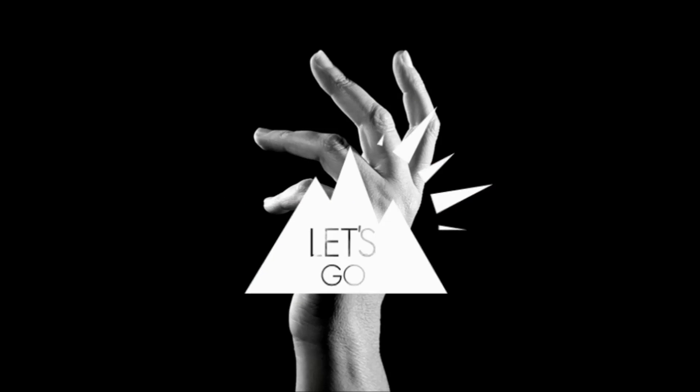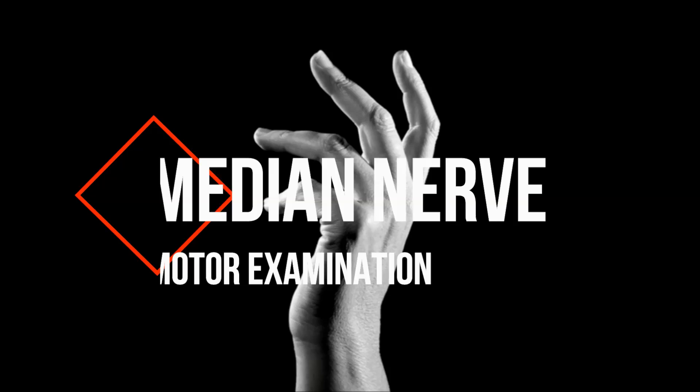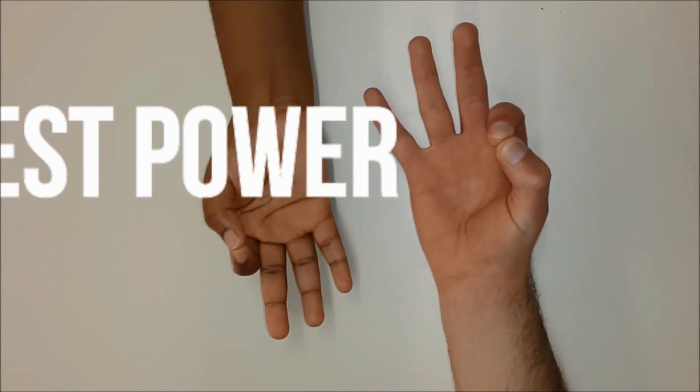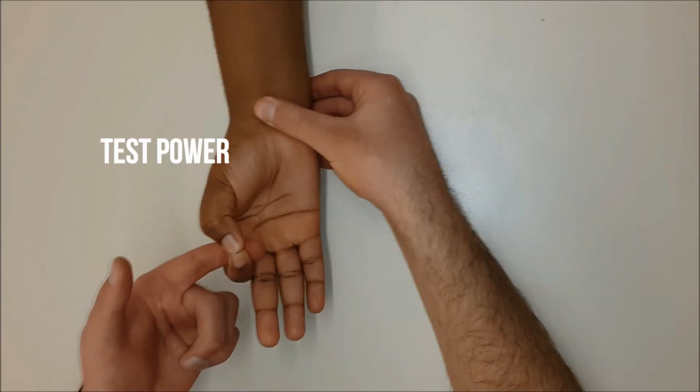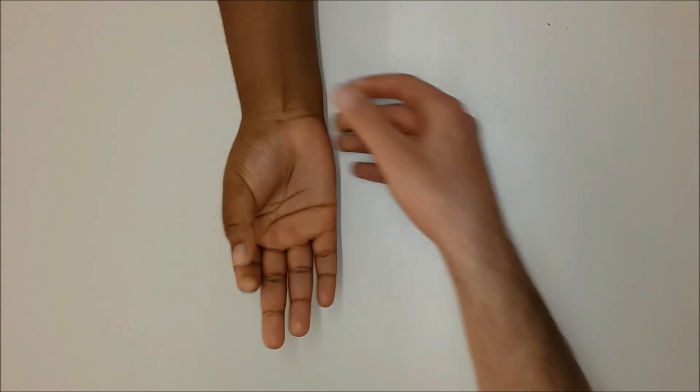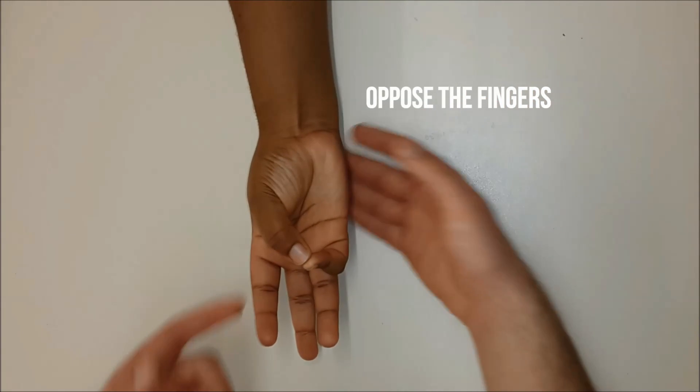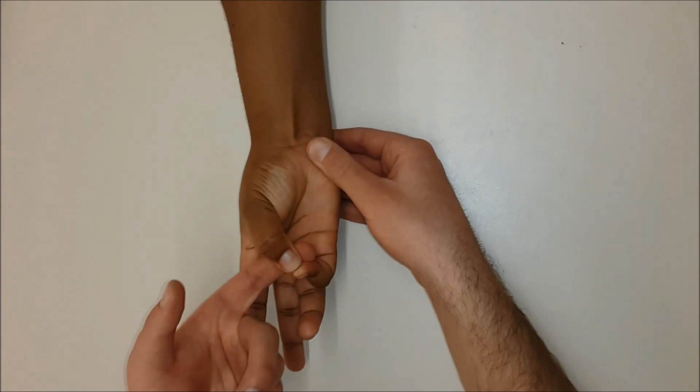Now let's look at the nerves. The median nerve will be examined by asking the patient to make an okay sign, testing the anterior interosseous branch against resistance. Secondly, finger opposition is done, testing the recurrent motor branch of the nerve against resistance.